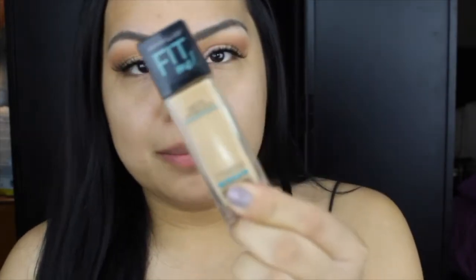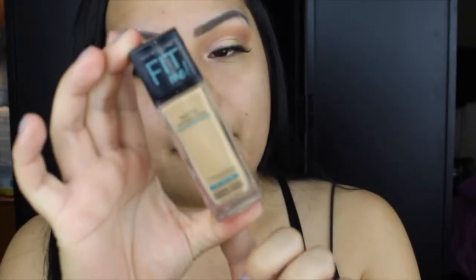Next up is foundation. I'm going in with the Maybelline Fit Me foundation — this is the matte and poreless foundation. It's mattifying, natural, and seamless. I've used it before and I absolutely love it. It is such a nice lightweight foundation and it gives you a really nice complexion. I leaned towards it because of really good reviews, it's drugstore, and it really brings out the natural beauty of your skin without looking heavy.